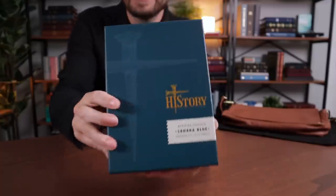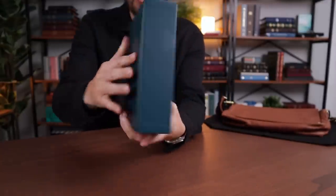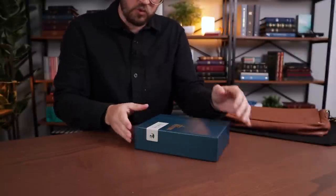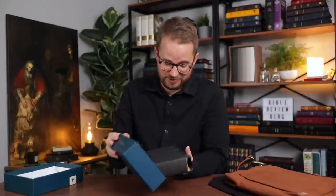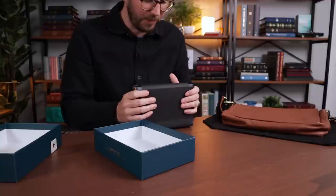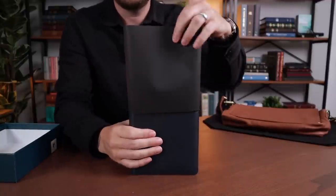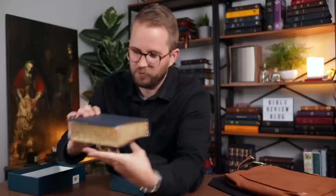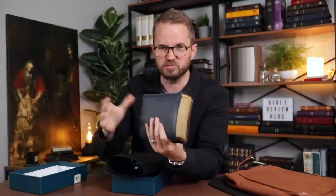Are you ready to see the NASB History Edition? This is so cool. I love these boxes — this box is kind of a bluish green teal color. Mauritian goat skin, four edge gilt. I can tell this is literally so compact. This is nice — let me slide this out for you. Oh yeah, I got it in the Sahara blue goat skin. Look at that — wow, that's nice. If you've seen a Humble Lamb before, this immediately looks and feels like that. It's just a smaller version.